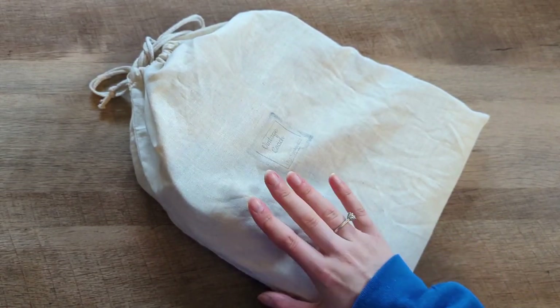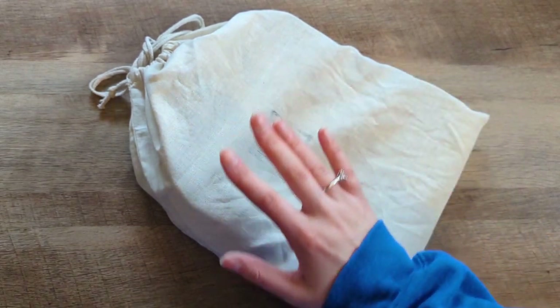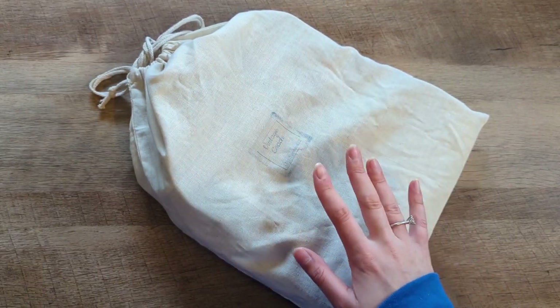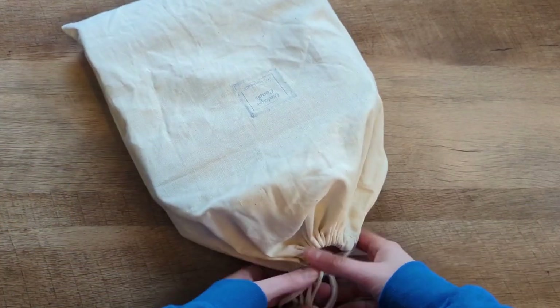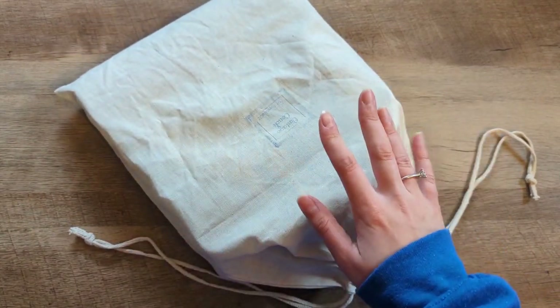Hey YouTube, it's Millie. We are unboxing the 70s bag today, which you probably already know from the title. In my last video I had you guys try to guess which bag from the 70s I got. Last time I checked, I don't think anybody got it. And I did already look at it, so this is not like a true unboxing.